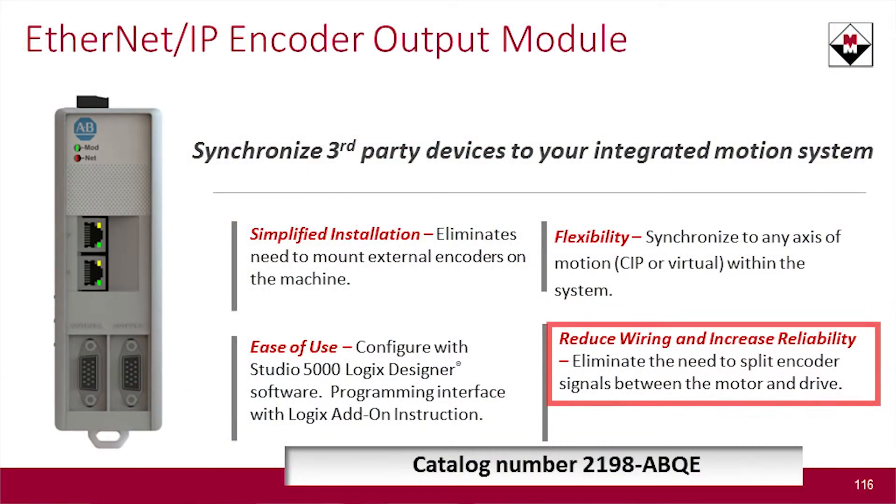The second option was: since we're already controlling that axis with our own motor, we might take the signal coming back on the feedback cable and split it. Rockwell and other manufacturers offer splitter boards and buffer boards that take the signal from the motor and divert it to another path. Again, not the ideal solution, because you're compromising signal integrity — these are low-level critical signals, and grounding issues can create problems once you start splitting that signal.